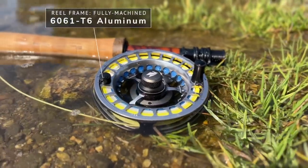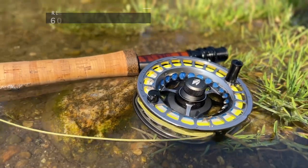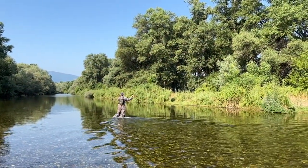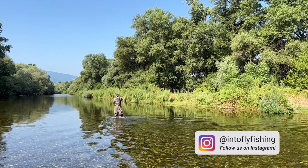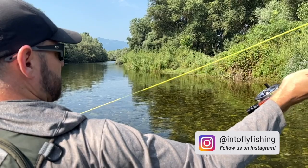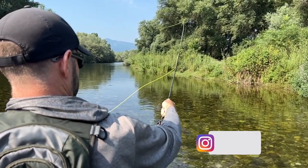Unlike other Spectrums in the lineup, the LT is built with aerospace grade fully machined 6061 T6 aluminum bar stock that's cold forged and tempered for increased strength and durability. I'm not an engineer, so I don't know all the nerdy stuff that goes into building a reel, but I do know that this reel feels significantly sturdier than the C and the Max — and it's lighter as well.